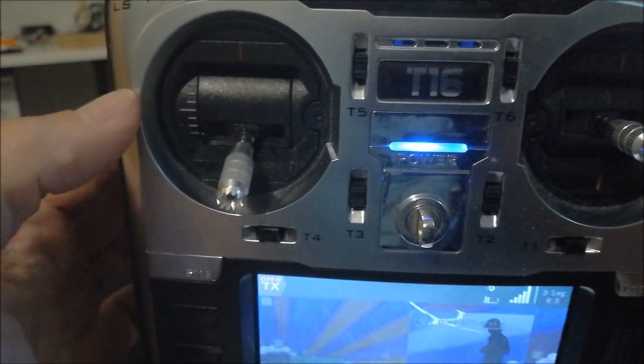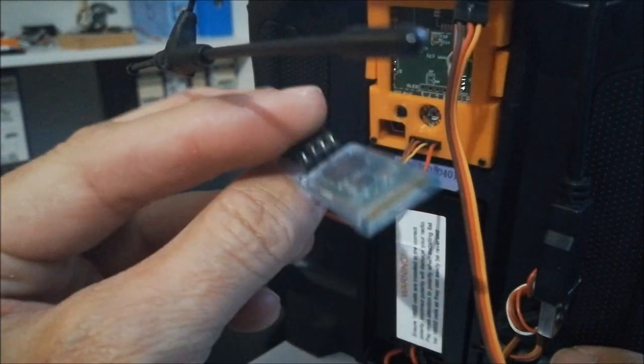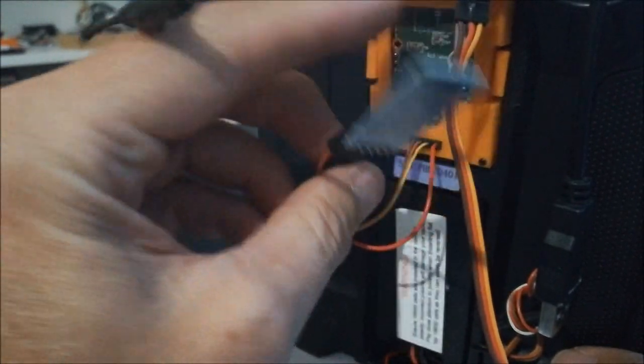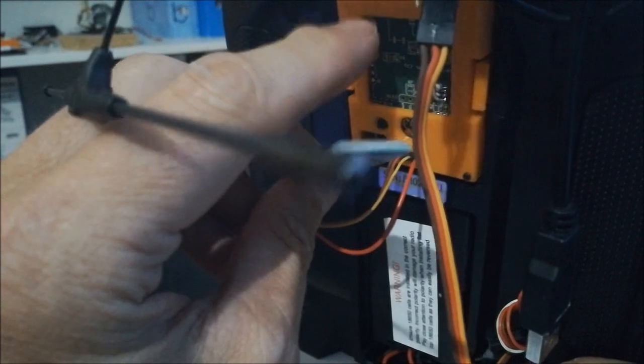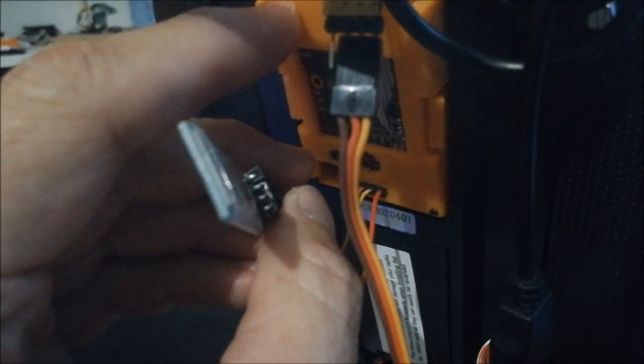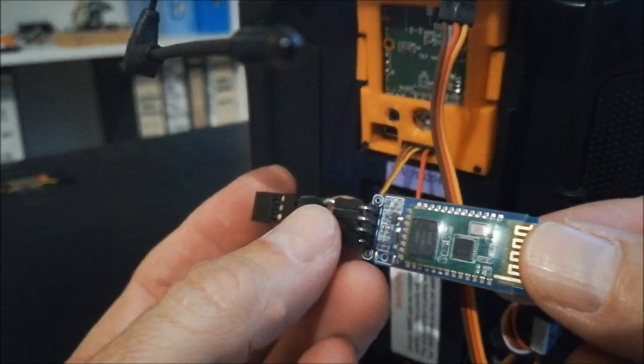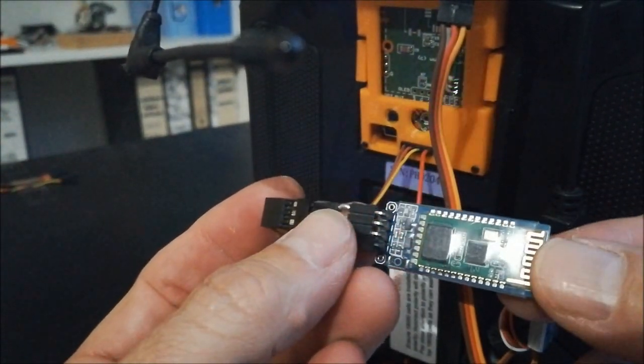An additional feature is that on the module there is a serial port to which you can connect, for example, a Bluetooth module. There is also on the board inside this module another possibility to solder this on, so you can make a nice hardware where the Bluetooth module is integrated into your TX MLS module. Through this Bluetooth connection, you get the full MAVLink stream.